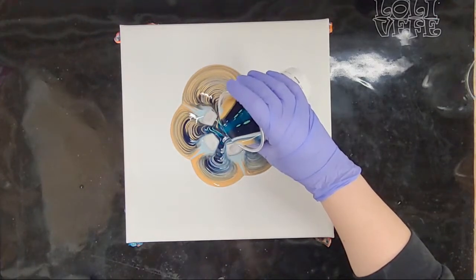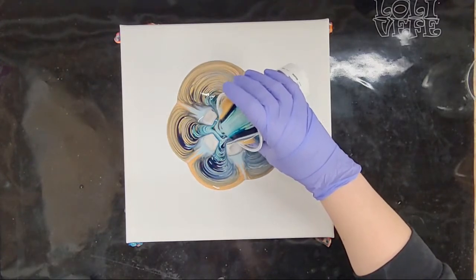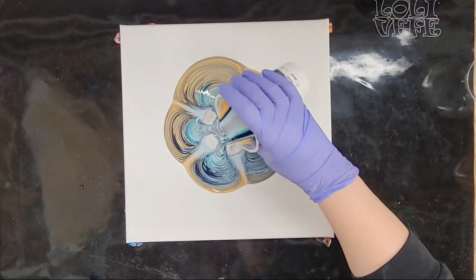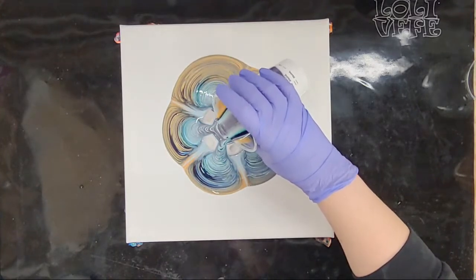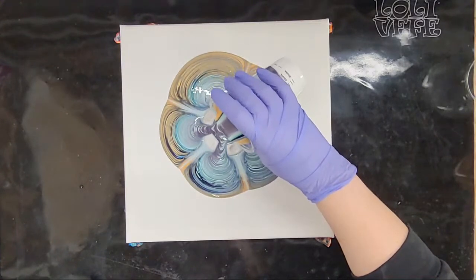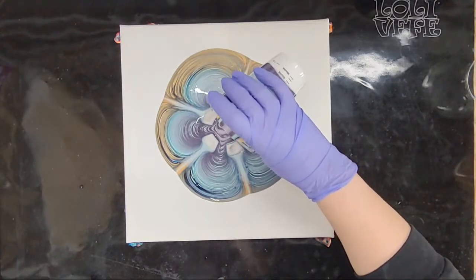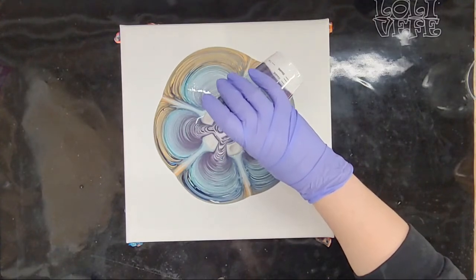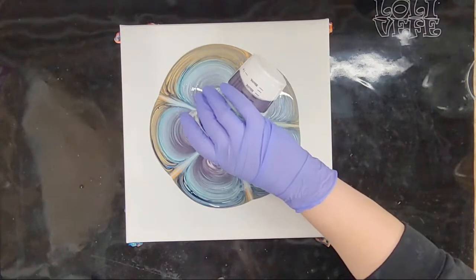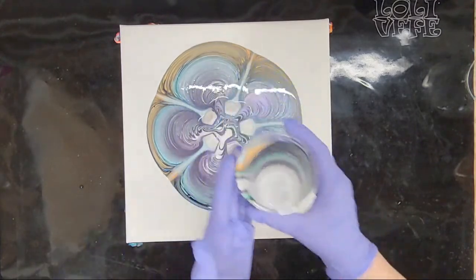I think it'll be fine that I put that gold in there because it will just kind of give it a tint more than being a main color, which I think will be good. Some pretty colors in here. I did not put a lot of purple, so I don't really expect to see that — maybe just some hints of it. It's primarily going to be the blues.